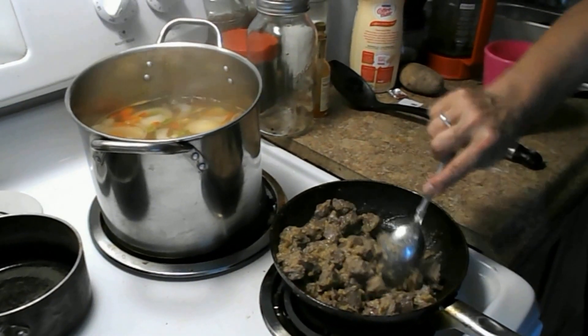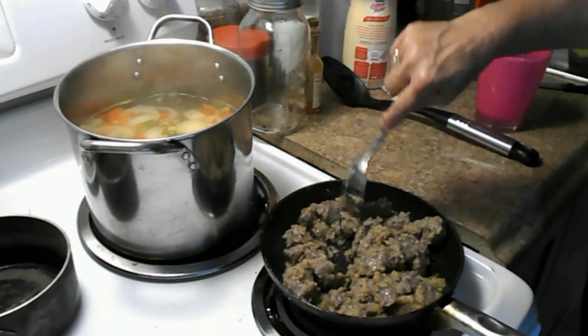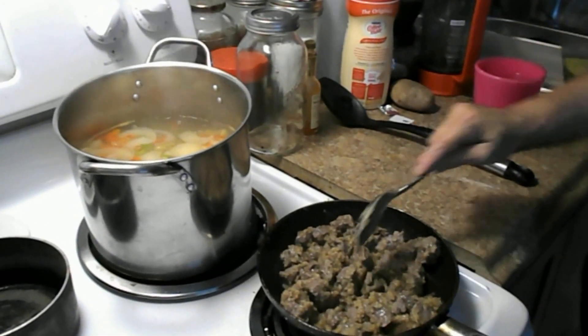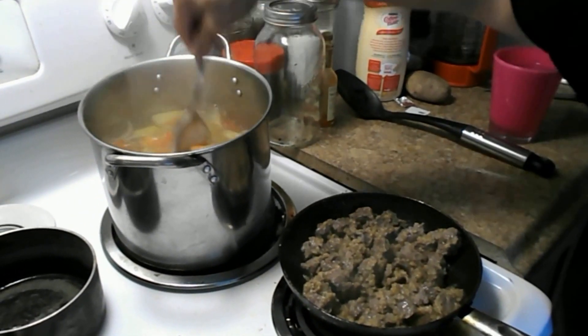It's good for rainy weather. Kicks the doctor away — it does. All the veggies, the garlic.